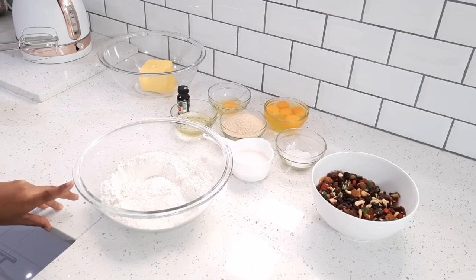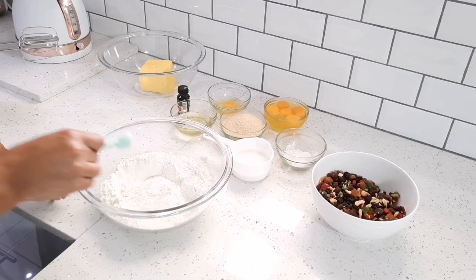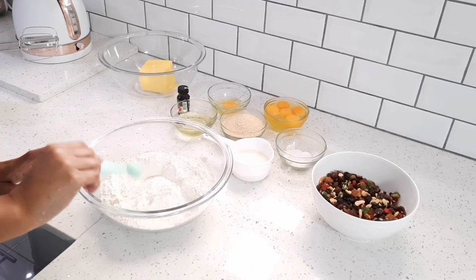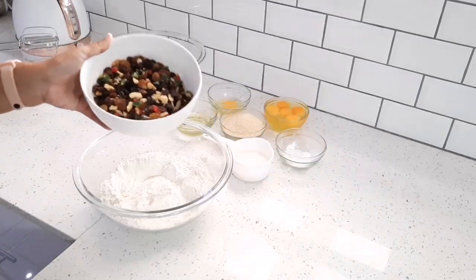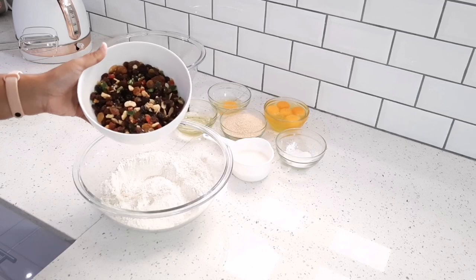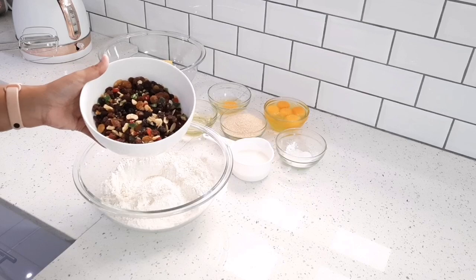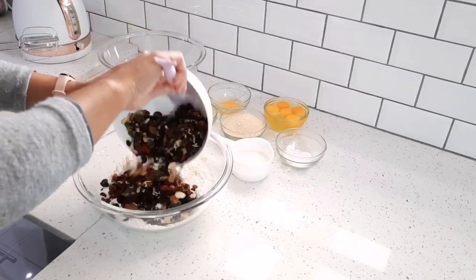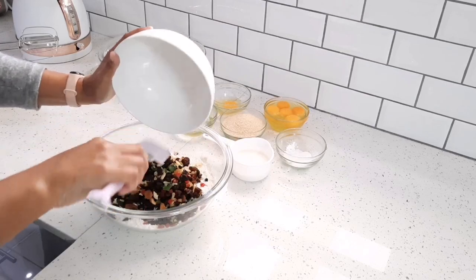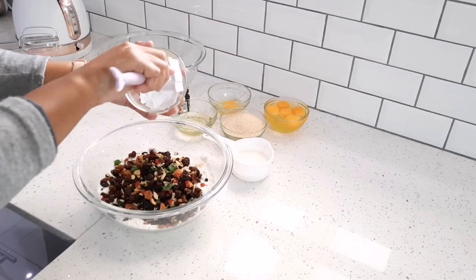My oven is also preheating at 180 degrees. To my cake flour I'm going to add a quarter teaspoon of salt, and I'm also going to add two cups of cake fruit mix. I'm using the one that contains cashew nuts, but if you're not a fan of nuts you can just leave them out. I'm also going to add four teaspoons of baking powder.